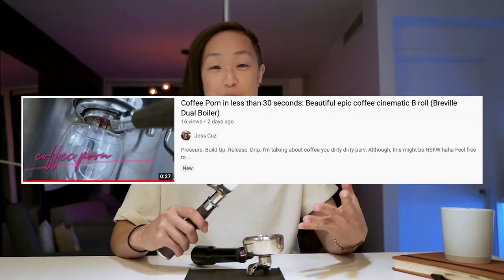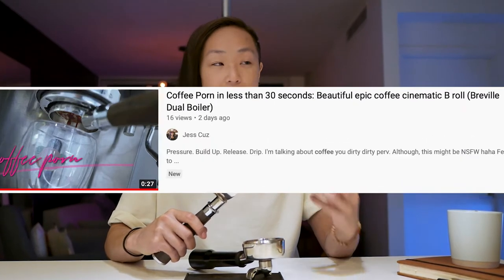It took a while before I considered getting a bottomless portafilter — it was just extra money I didn't want to spend. I figured, let's just play with the machine and get better at it. But you know what? It's just so pretty. That's one of the reasons you'd want to get it — I actually made a video called 'Coffee Porn' on my channel.